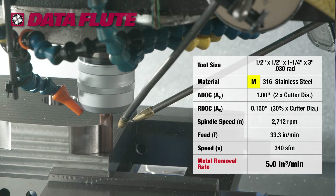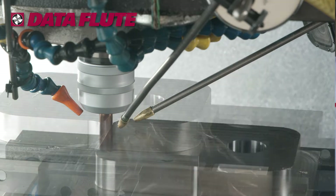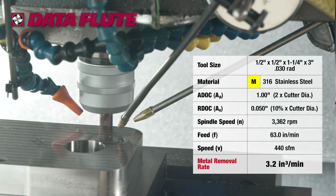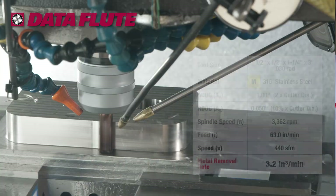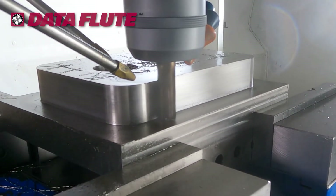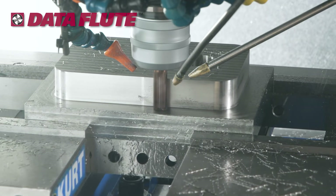When we do that we will have a metal removal rate in excess of 5 cubic inches per minute. Very impressive. Next we will begin some finishing cuts. Our first finishing pass will be done at a 10% radial engagement with a feed rate of 63 inches per minute. We will finish up the outside perimeter by lowering our radial engagement to 1%, reducing our feed rate, and this will give us the exceptional finish that we are looking for.